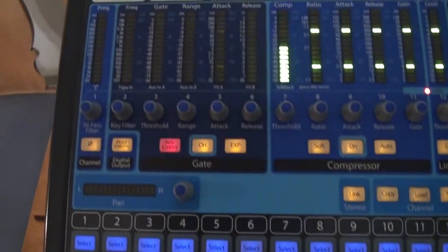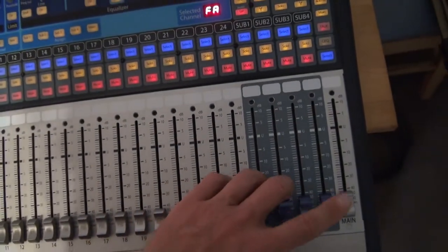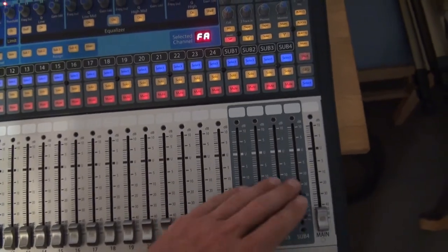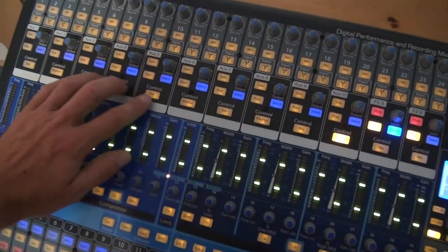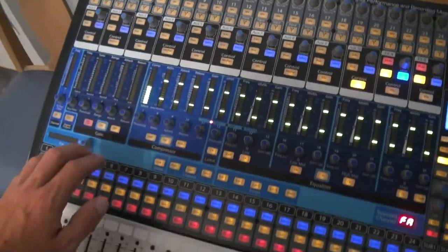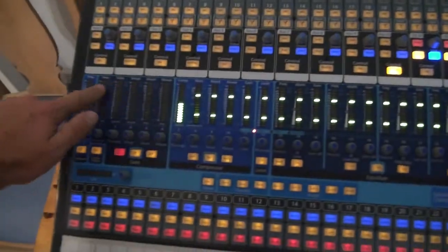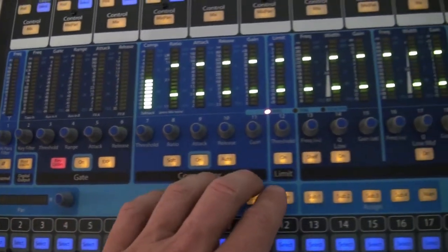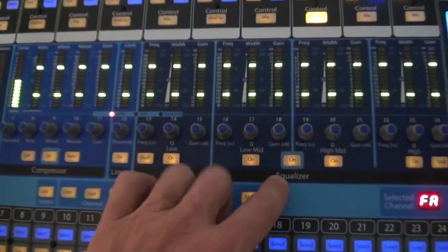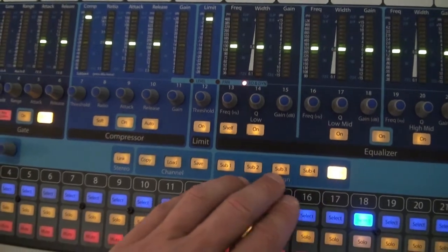Just kind of going through some other features — everything on this board, every channel, even the main, even all the subgroups, the mains, the effects, and all of the auxiliary sends can all be routed through what they call the fat channel. On this fat channel, you have a high pass filter, gate, compressor, limiter, an equalizer, and then here are your assigns for each track.